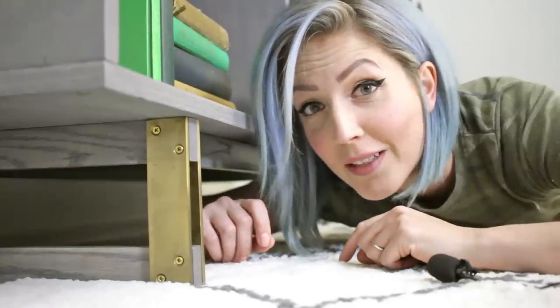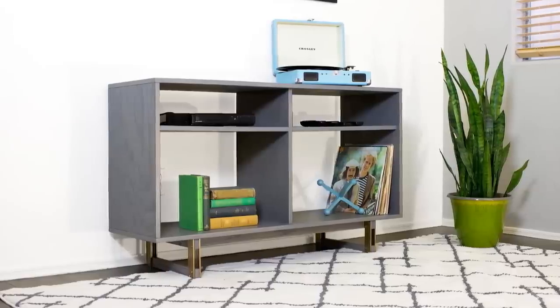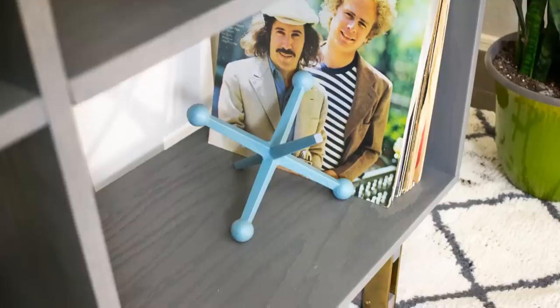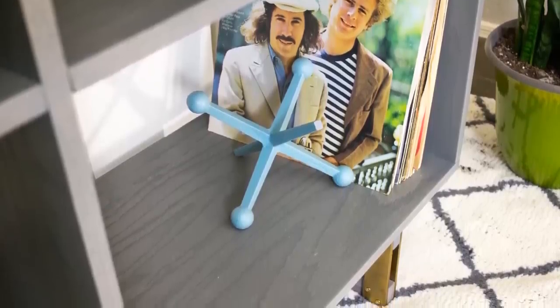This is steel, but it looks like brass. I have twin boys who love video games, but they have a very small game room. I decided to build them a media console out of a single sheet of plywood.